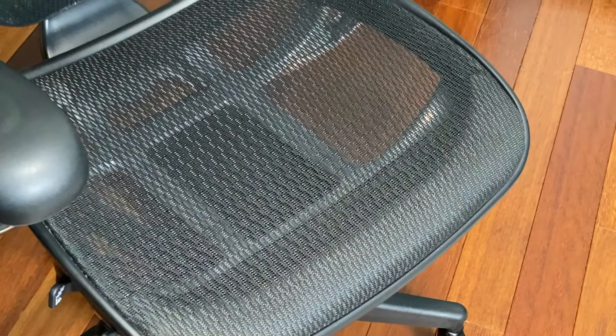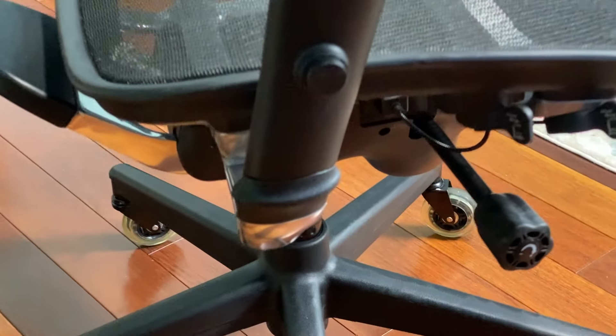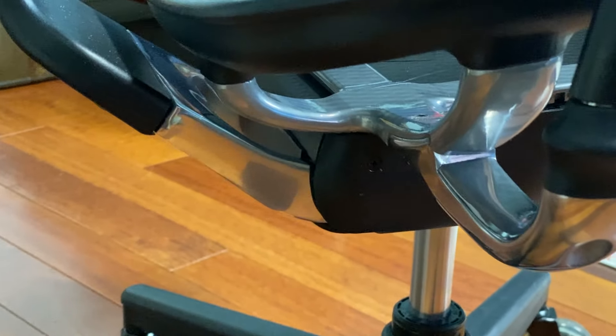I've been using this chair religiously for seven years, in it anywhere from 10 to 12 hours a day on average. The comfort on the legs is huge. The fact that it's held up for seven years is huge. And I'm recording this review in this chair right now — you haven't heard any cracks, pops, or squeals. It's basically silent.